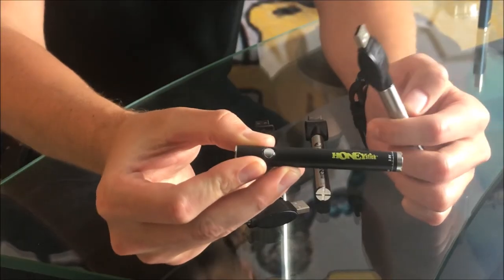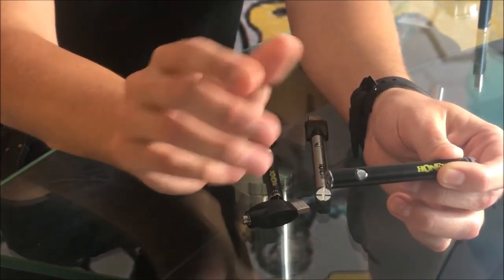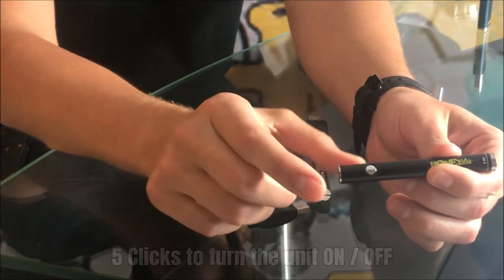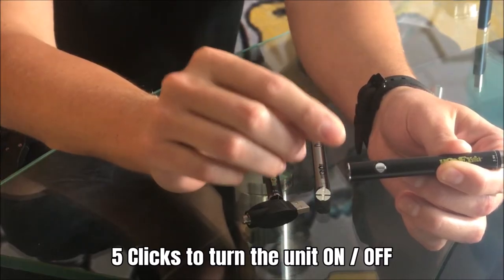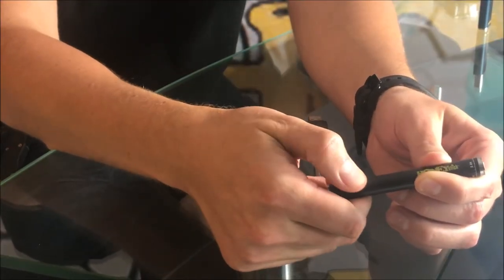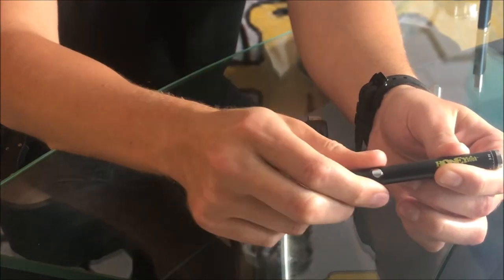It's got a real high quality button — you can hear that click — with a good spring action that gives you good life on your button and prevents it from getting stuck. All you're going to do is click it five times to turn on and five times repeatedly to turn off. Because this battery has a strong spring in it, you've got to click it decisively. You'll see it blink, which means the battery is on.